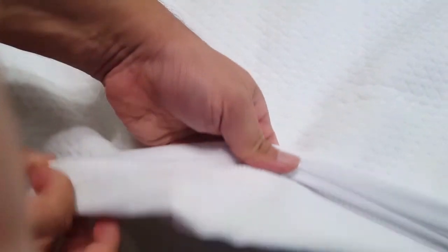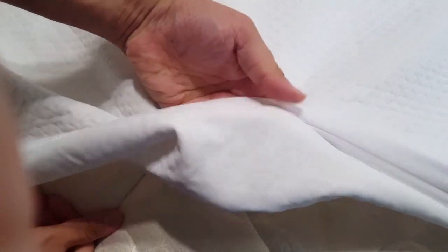The tissue paper is completely dry — the water went into the mattress protector but did not reach the tissue paper. That means there is a protective waterproof layer below the fabric that stops the water. So this works really well — a very nice mattress protector.